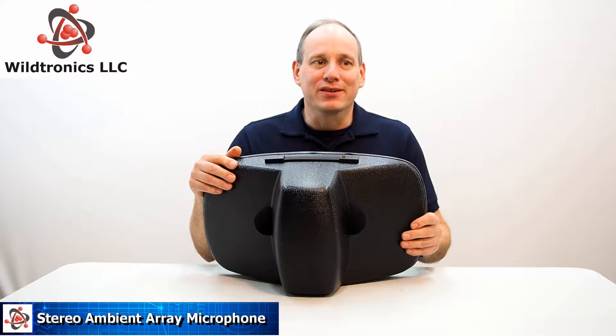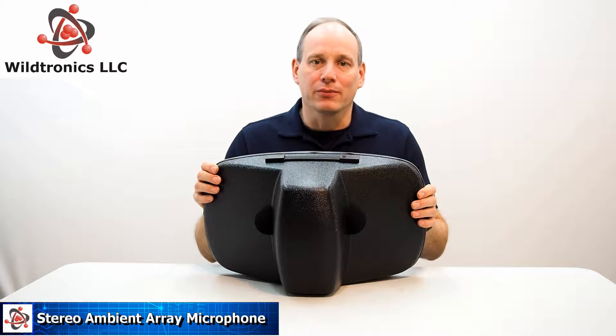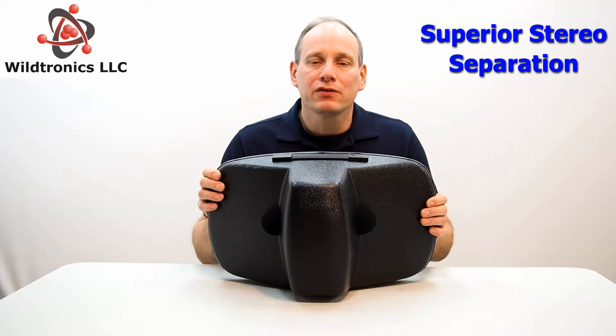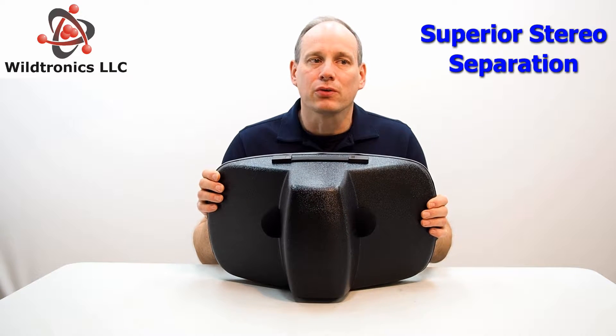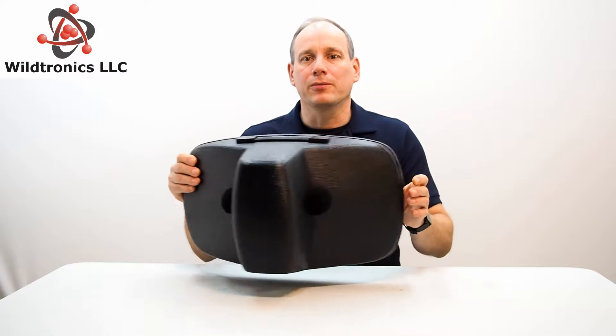Hi, this is Bruce from Wildtronics. This is the Stereo Ambient Array Microphone, or SAM for short. It is specifically designed for capturing superb stereo field recordings using an enhanced human head model for superior stereo perception.